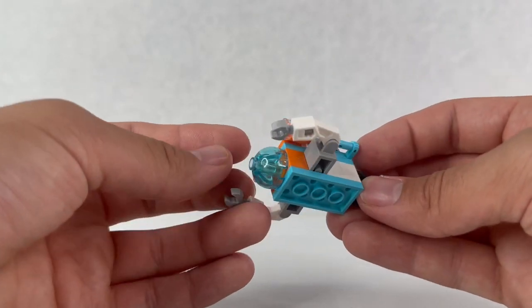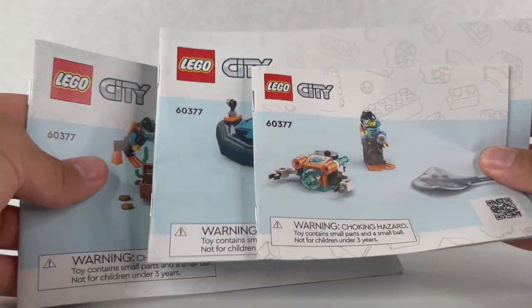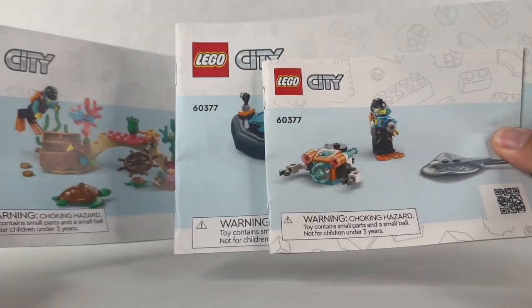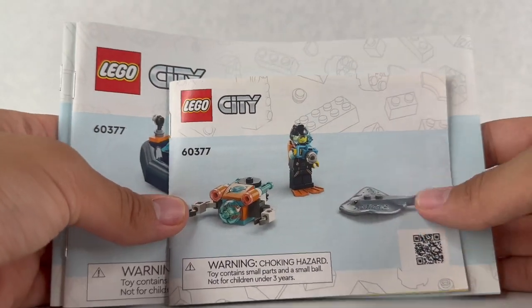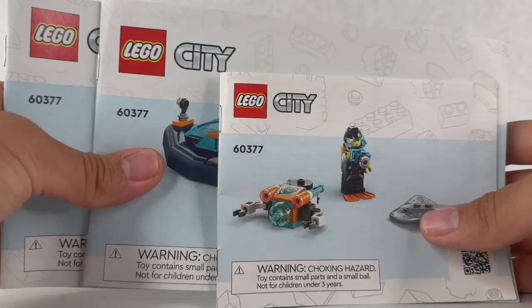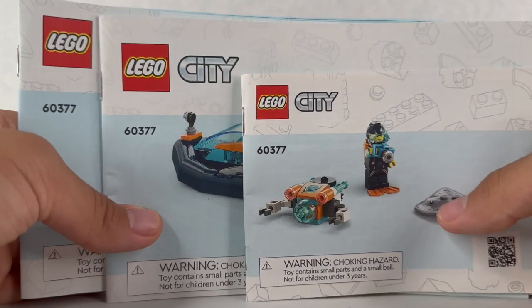Now let's look at the box and instructions, and I'll give my final thoughts. We have three instruction booklets, which I don't really like because it's wasting a lot of paper. They definitely could have done two or even one. I understand they're trying to make it easier for kids to build, but this is also counterintuitive to what they're trying to do with the environment, so it doesn't make sense to me.